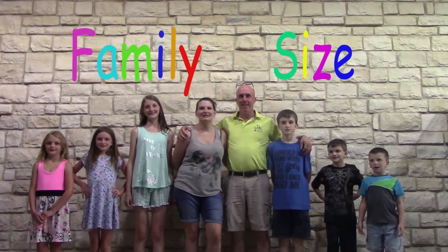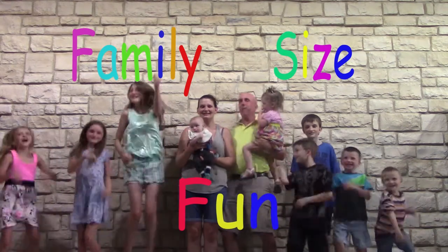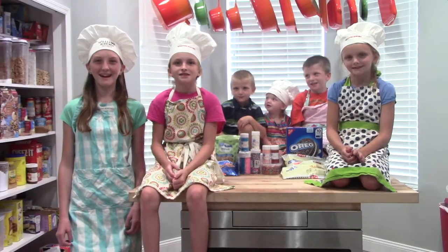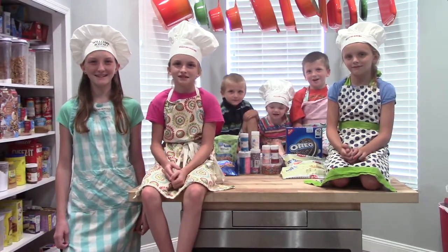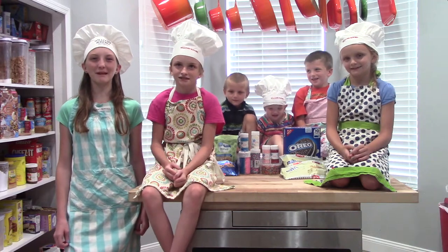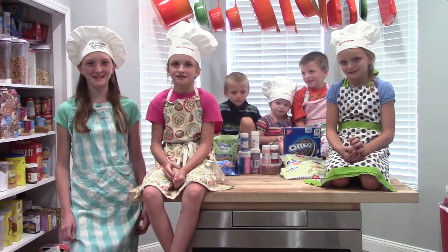Family size pot! Hi again! My name is Mackenzie. My name is Emily. My name is Gordon. My name is Zach. And today we're making chocolate-covered Oreos with sprinkles on top.